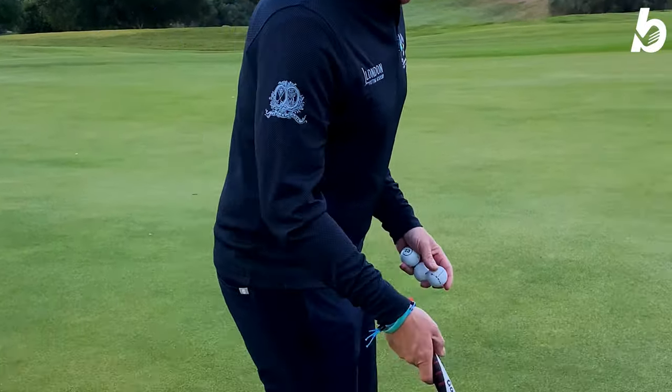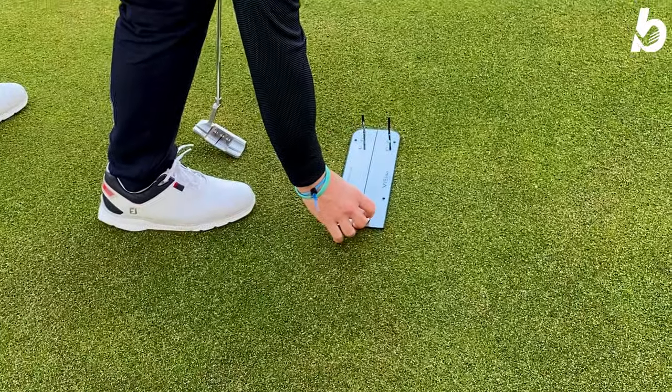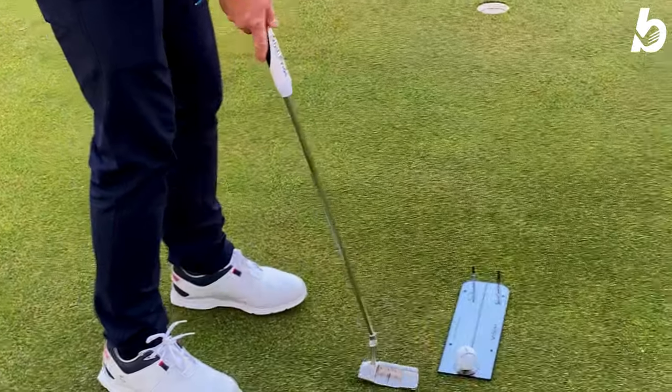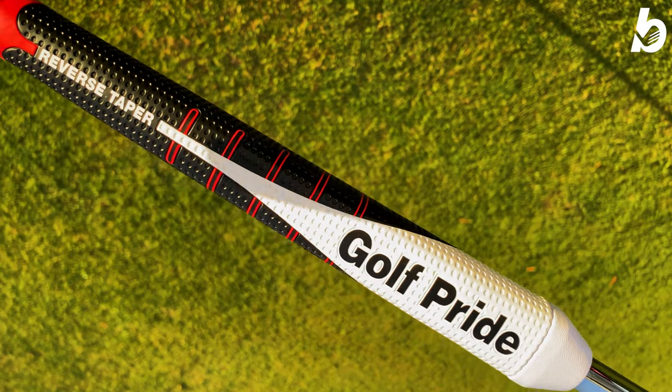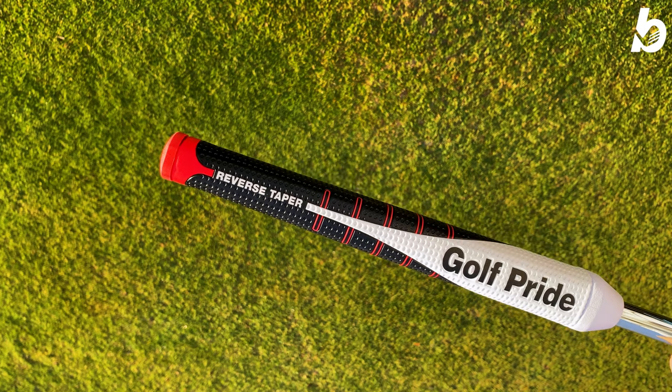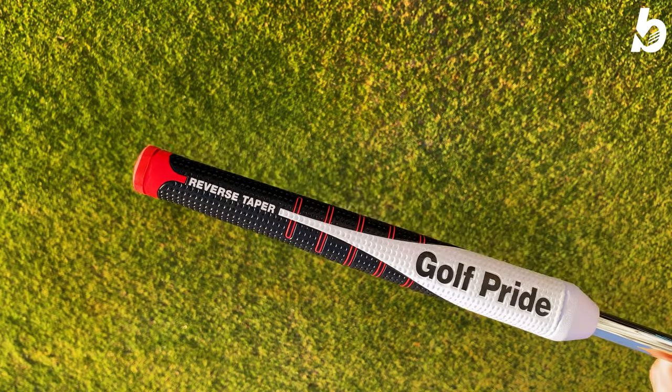We teamed up with Matthew Johns from the London Putting Club and went through a drill to help get that ball stuck on the starting line whilst using the brand new Golf Pride Reverse Taper Grip. We're here with Matthew Johns and he's basically going to tell me how bad my putting is, but we're using the brand new Golf Pride Reverse Taper Grips. Matthew, thank you for joining us — absolute pleasure.